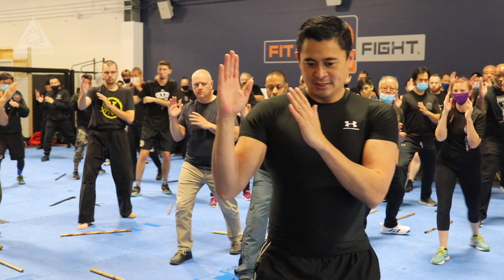One more time. Ready? One. Two. Twist. Strike. And follow. One motion — or arco, because it's an arc.